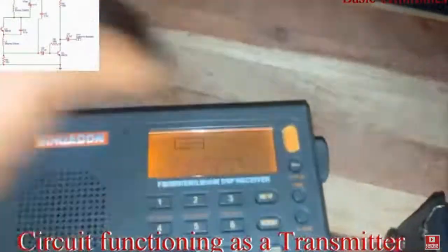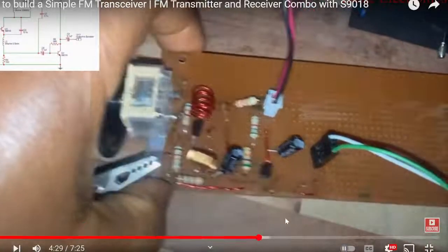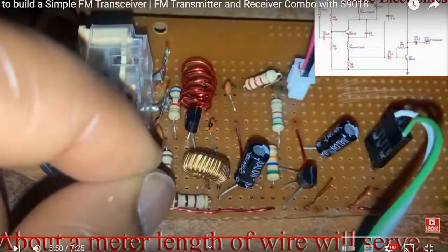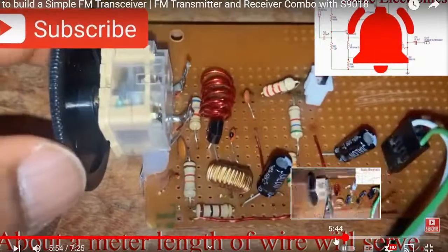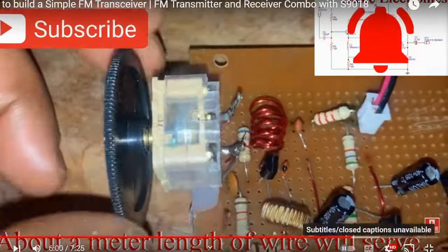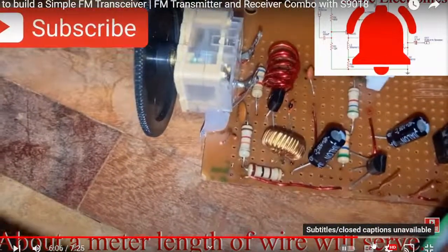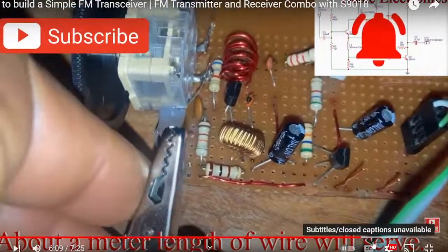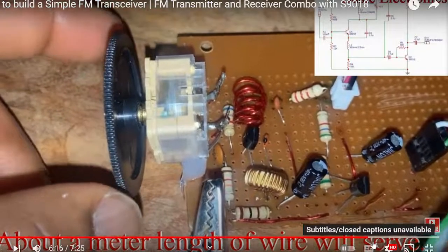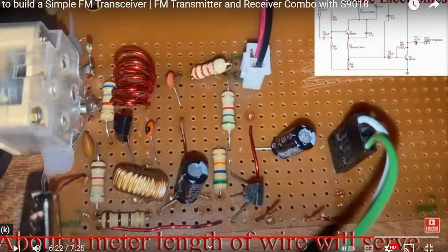Here it was functioning as a transmitter — we used this radio to demonstrate that. Then in this section it functioned as a receiver. We mentioned about a meter of wire, but there was a mistake: it was supposed to say there's an antenna used here, and the next line would be 'about a meter of wire would serve' — the actual value is around 0.85 meters, which is 85 centimeters.